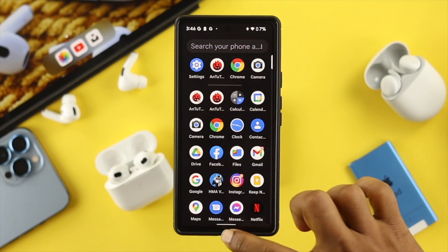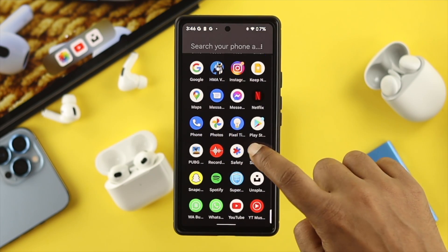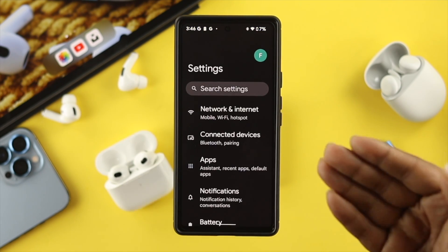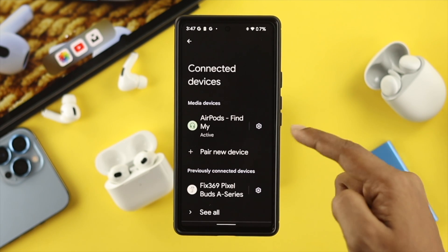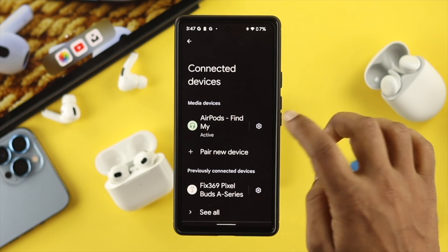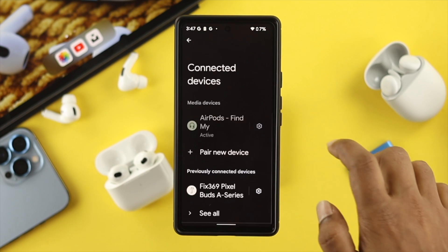Now, after checking all of that, the first thing you want to do is go ahead and open your Settings and then choose Connected Devices. From the Bluetooth settings, if you see your AirPod is already connected on your device, tap on the gear option, choose Forget This Device, and tap on Forget Device.